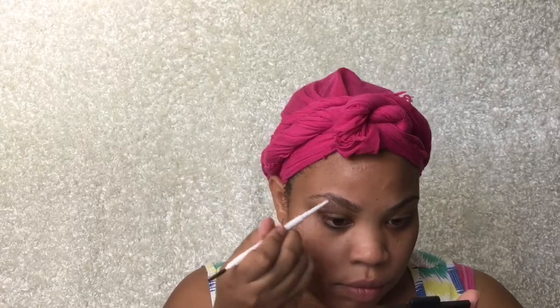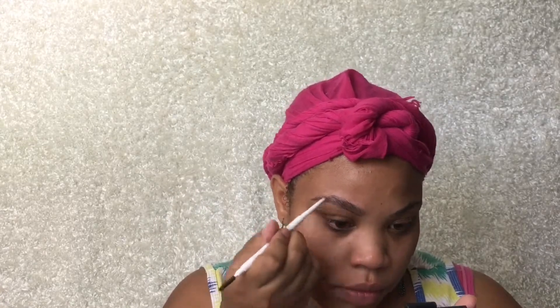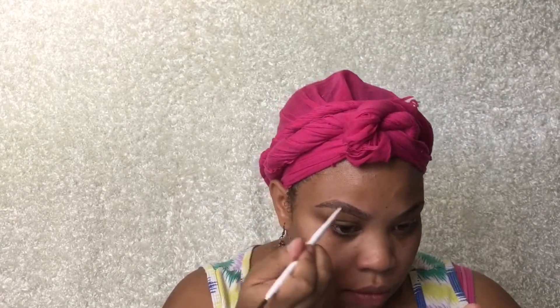So I'm starting with my eyebrows. My face is already moisturized and primed. I am using the ColourPop Eyebrow Stick. It's pretty thin, so I really, really like it. I think it's in brunette. Sorry I'm not looking at you guys — y'all know my mirror setup is just all kinds of crazy, but we're going to work it out.